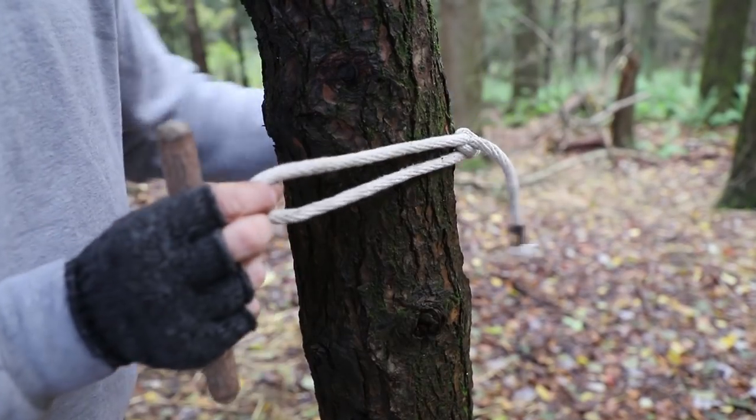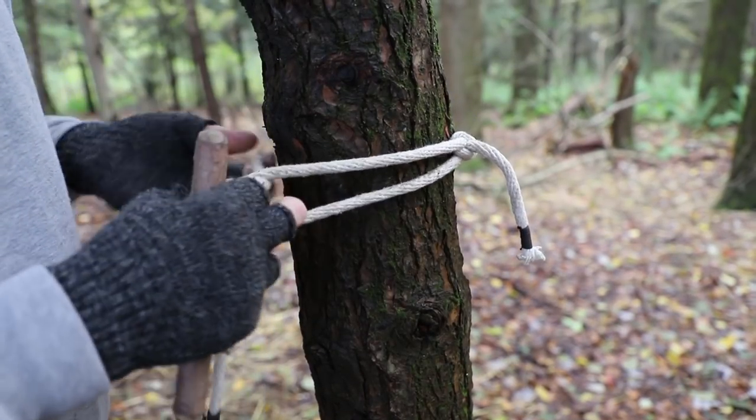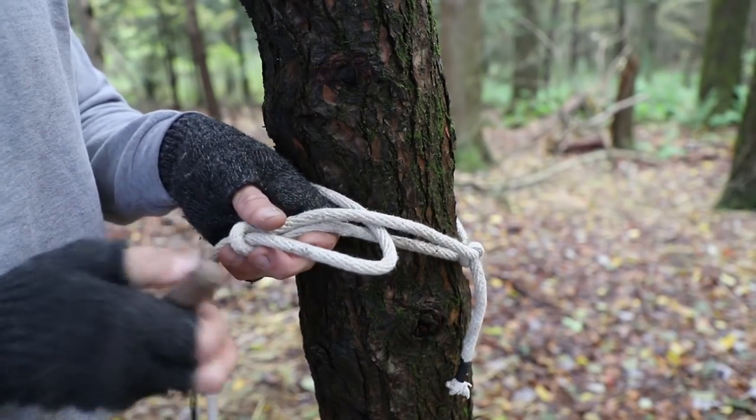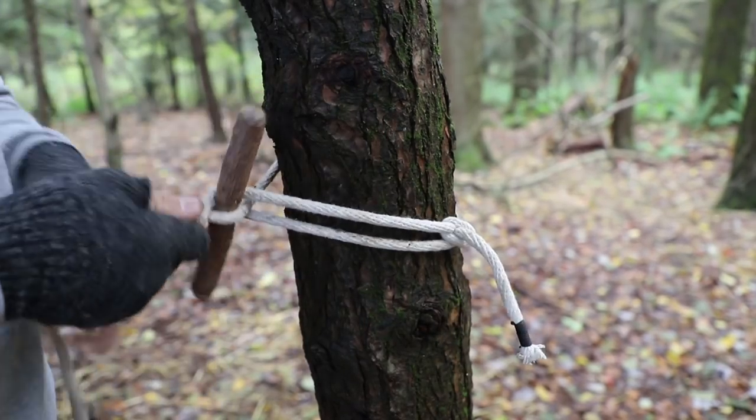How I actually do this is I take my loop, take some line around the tree, second loop through the first loop, drop a toggle in and pull it.